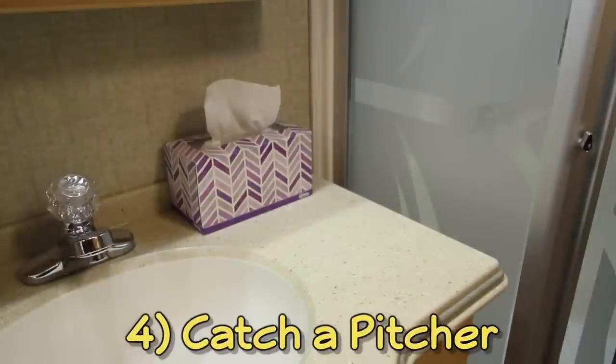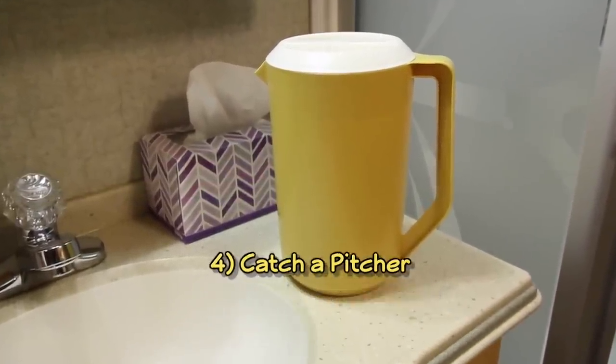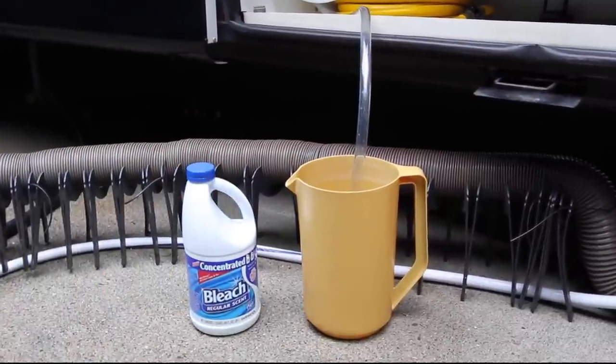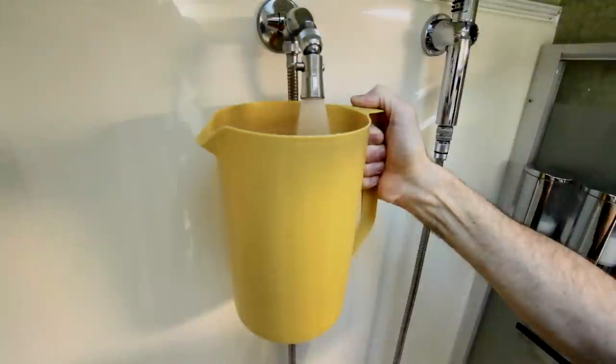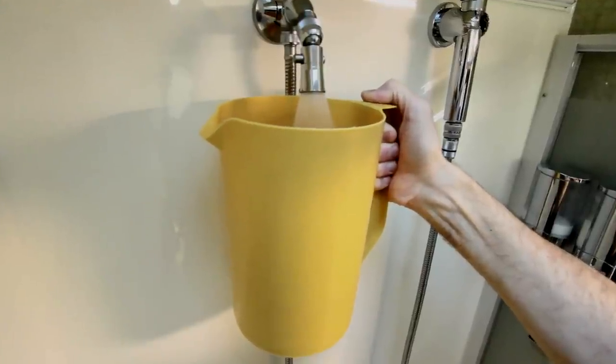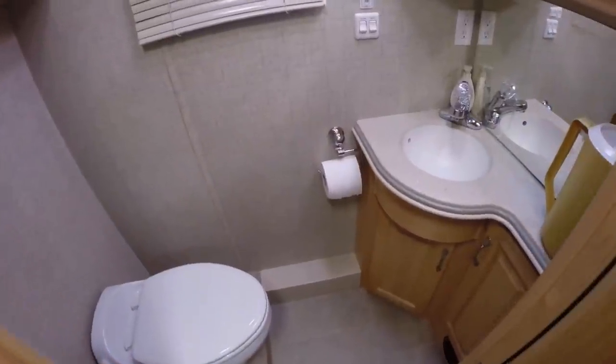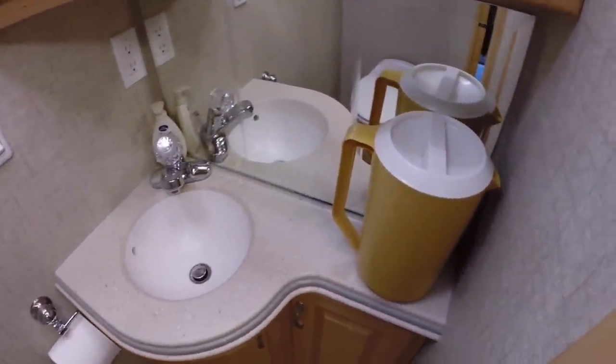Every RV should have a one-gallon pitcher on board. Not only can you use it to mix up bleach solution for sanitizing your fresh water tank, but more importantly, you'll need it to run the hot water up before showering when you're dry camping. This avoids filling your gray tank too fast.